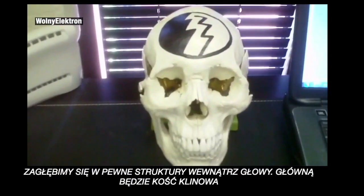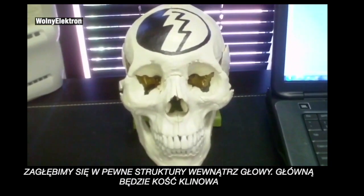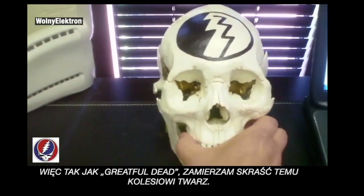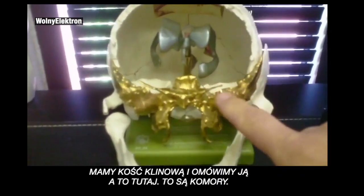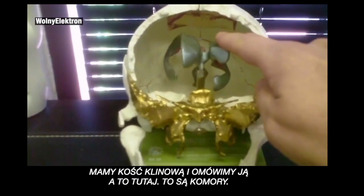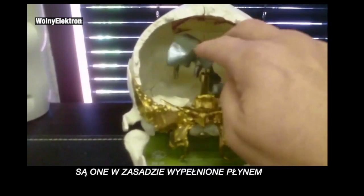We're going to go over some of the structures inside the head, the main one being the sphenoid. Like the Grateful Dead, I'm going to steal this guy's face — take the face off. And here, inside of the skull, we have the sphenoid bone. These right here are the ventricles.